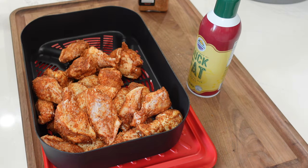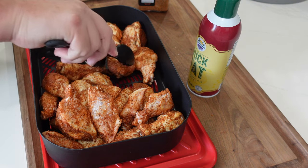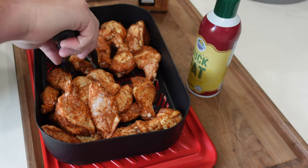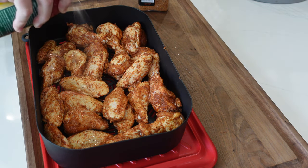Next I got the air crisp basket out for the Wood Fire Grill, poured in the wings and set them up so the skin is all facing the top. There's a little overlap here and there — we'll move and groom them halfway through — but you want the skin exposed to that convection heat coming down. Spray them down with duck fat, which adds to the crispiness. If you don't have duck fat spray, you can use avocado oil spray, canola spray, or vegetable oil spray — any high-heat spray will work.